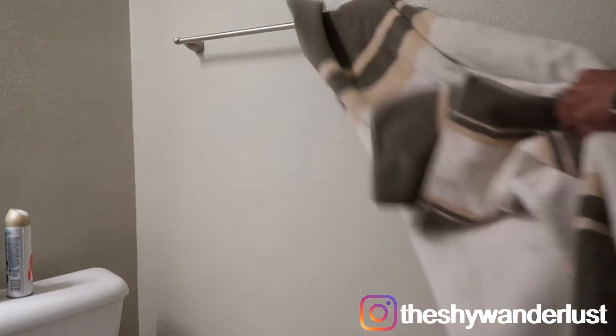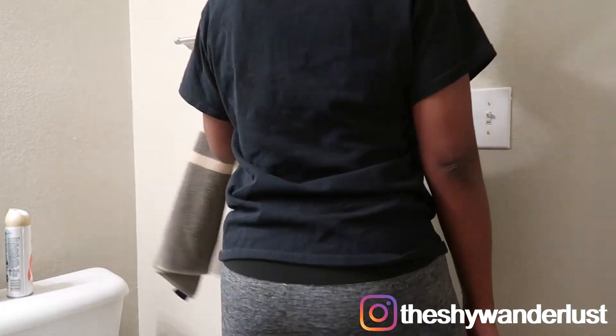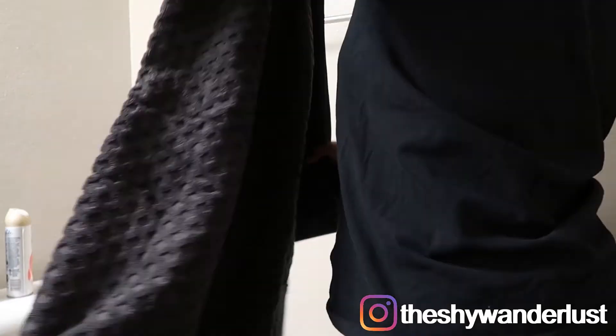Next, it was time to change out my decorative towels and I bought these new ones from Walmart.